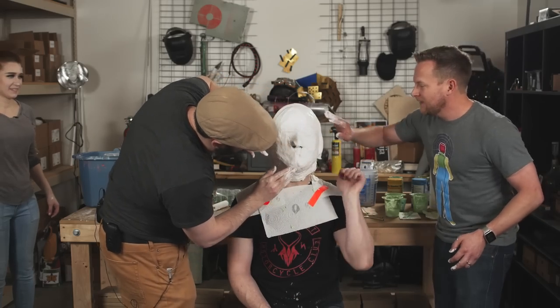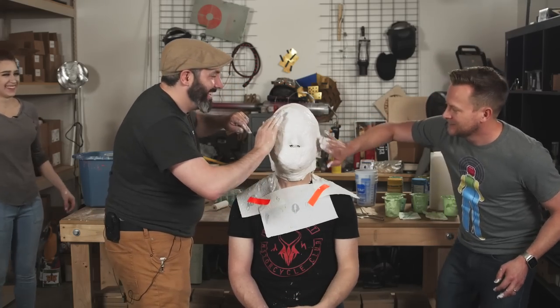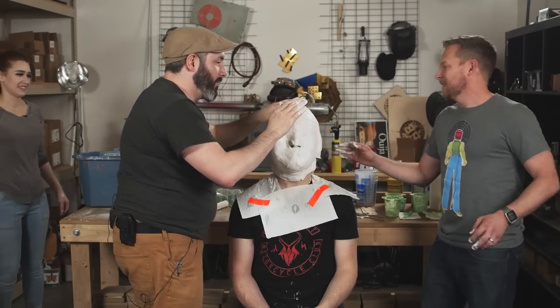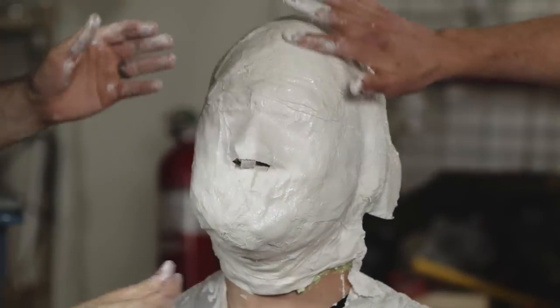Wow, this is truly — from the outside, Jason — terrifying looking. You look great. You can feel it getting a little warm too. Oh, is it exothermic? A little bit, yeah.